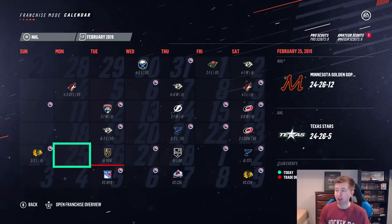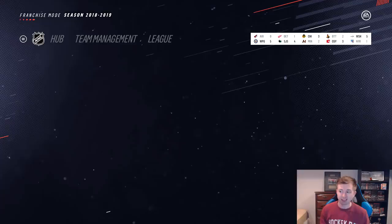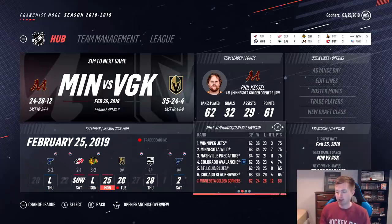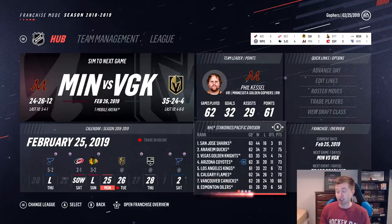Alright guys, so this is kind of nuts. We're at the trade deadline now with a record of 24-26-12. Obviously we have a negative record, but I thought we were doing a lot worse than this. Also, we have 12 OT losses, so clearly we're in a bunch of tight games. We're actually like 11 and 11 through the first couple months. I thought no way that was going to last — I think we actually lost like 5 straight after that, but then rallied back a bit. Curious to see if we actually still have a shot at the playoffs. We are last in the division, but 14 points out of a wildcard spot. 13 points from the Coyotes. I guess you could say we have a shot — it definitely is a long shot. Honestly though, I didn't think we'd be anywhere close to 500.